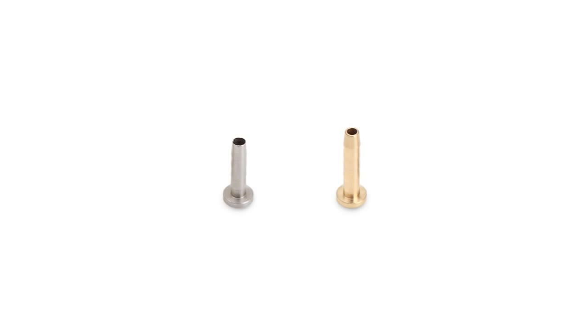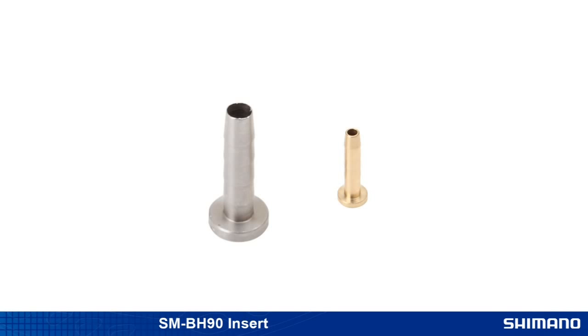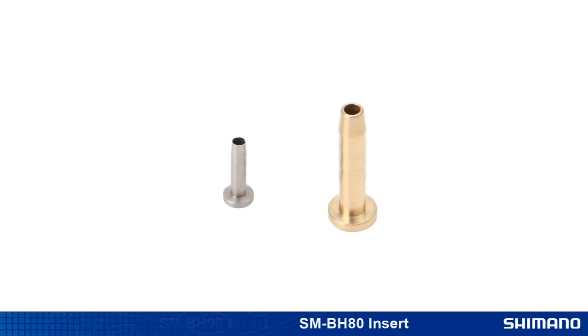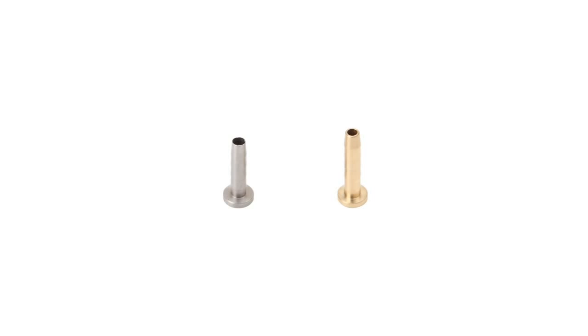Before you install the connector insert, note that the SMBH-90 connector insert is shorter and has a larger inner diameter than the insert for the SMBH-80 and BH-59. Always check to make sure you're using the correct insert for your hose.